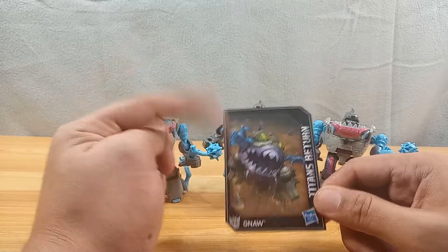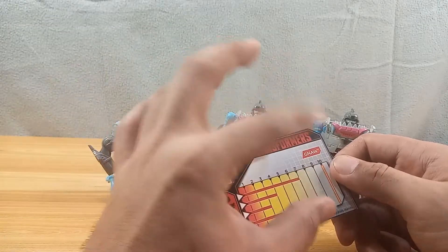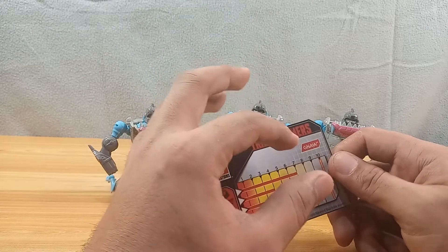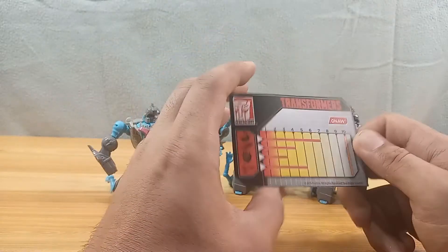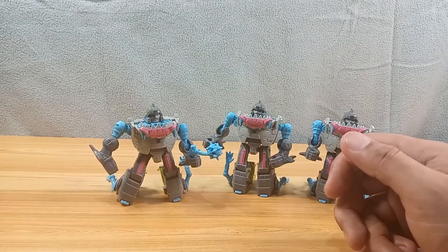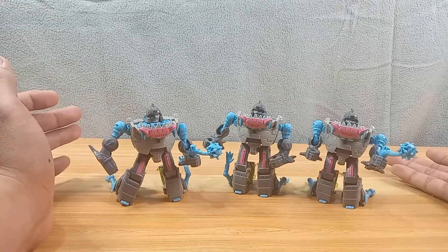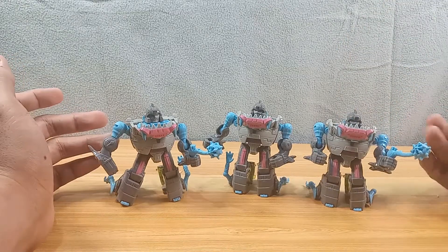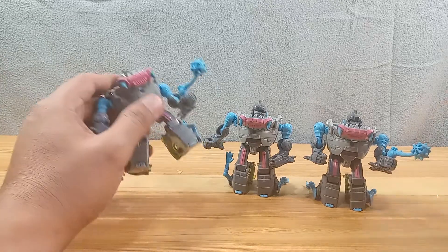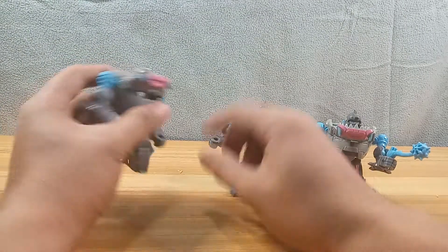Here we're looking at the Titans Return Legends-class figure. Nice, very nice artwork, and it has some stats. I'm not really a stat guy, but a bio or a quick description of what the character is about would have been better. Anyway, enough about the cards. This is a Sharkticon — the packaging says his name is Gnaw, so it's a particular Sharkticon which has a name.